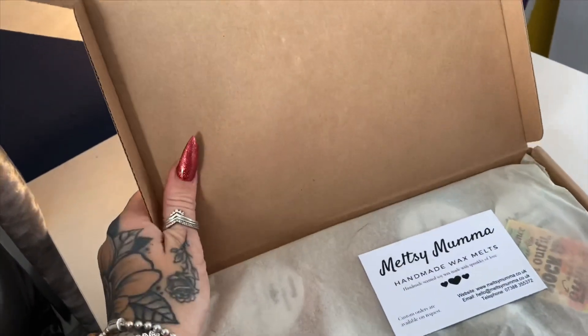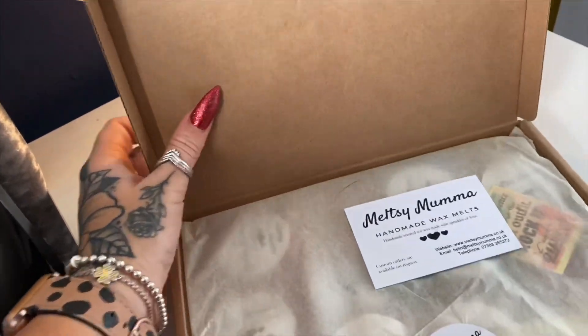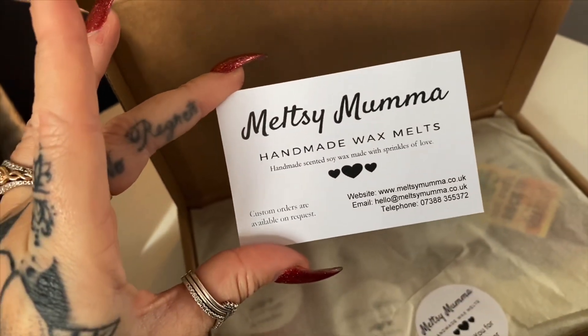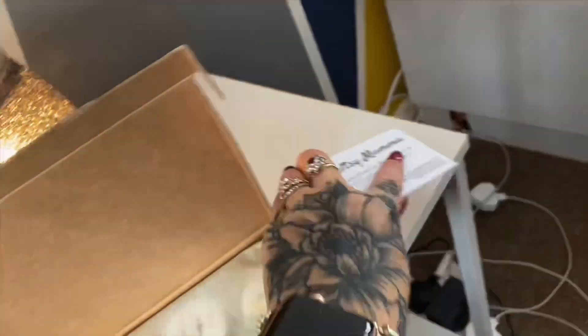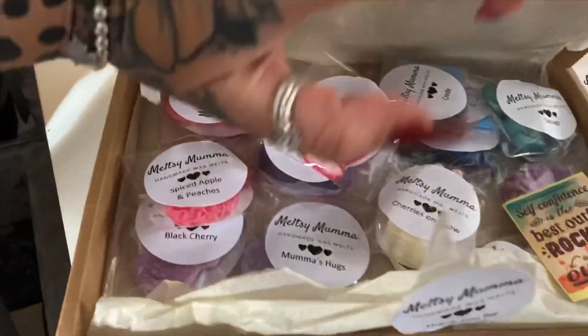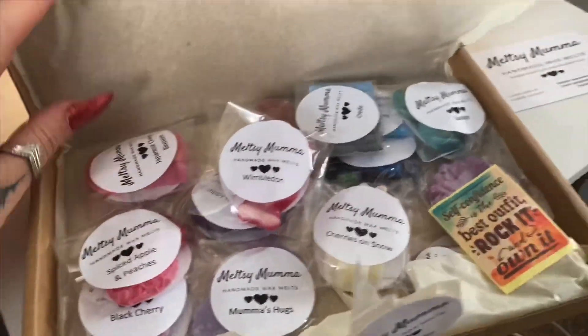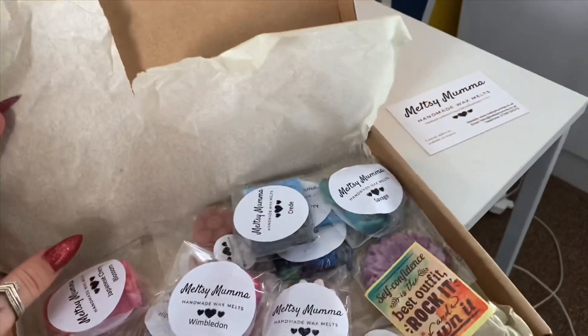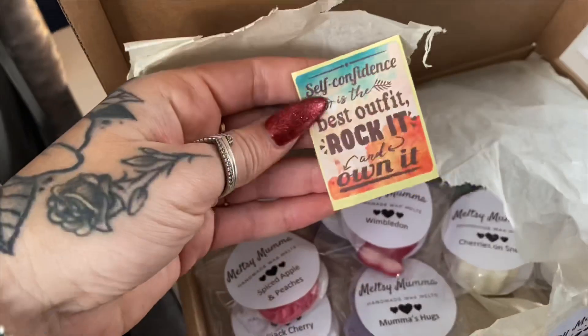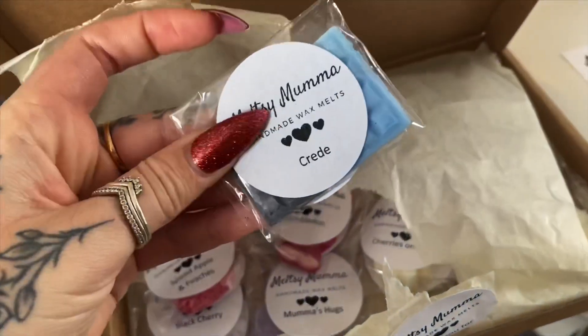So this was the sample box — it cost me about five pounds. I've opened it, I've got my little card in there with all their details, and it's all wrapped up with a nice sticker. There's quite a lot more than what I was expecting in there. So we've got all individual melts here, and I've got a cute little sticker as well — I love little individual things like that.